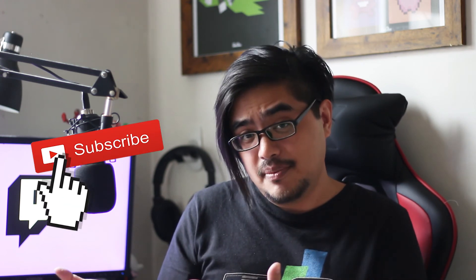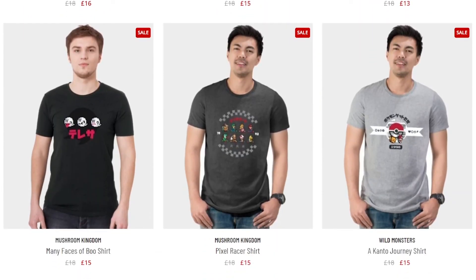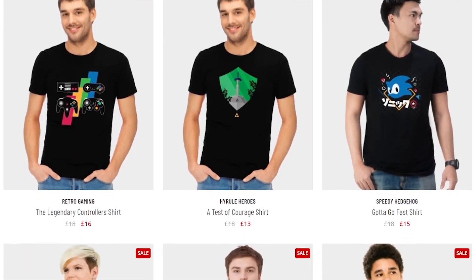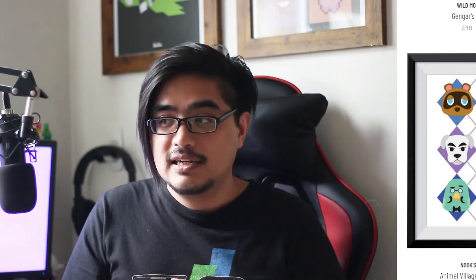If you found this video helpful, be sure to hit the like button, and if you want to see more geeky Nintendo videos you may want to subscribe. Before you go, check out our exclusive merch — geeky and gaming designs voted for by you, links are below. A huge thank you for your support — hope you found this helpful and we'll see you in the next video!